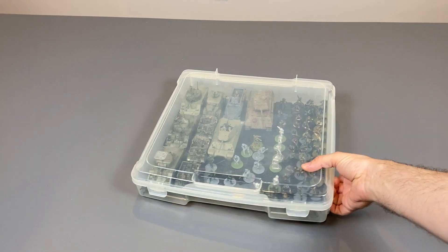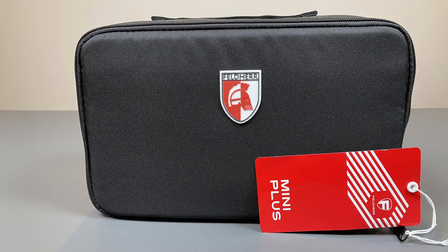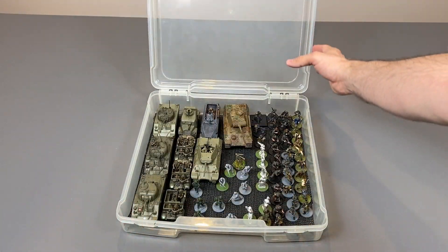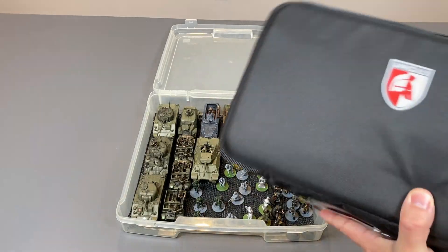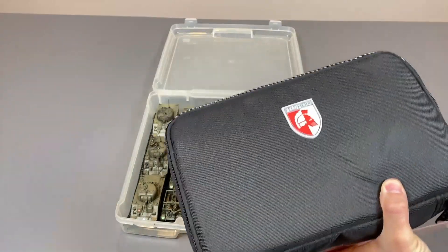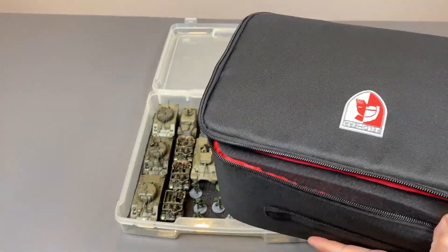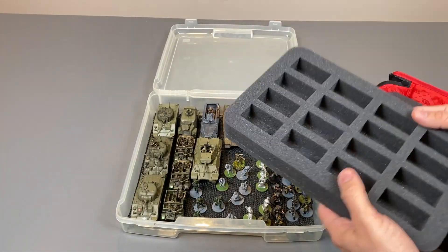Hello everybody, my name is Jacob with Must Contain Minis. Today we're going to fit my German Army from Bolt Action into a Feldherr Mini Plus case. I'm not sure about you, but one of the ways I keep my miniatures between games is in these scrapbook cases. Today I plan to change this — I'm going to use the Feldherr Mini Plus case and the foam that they gave me within it to store my miniatures in a new way.